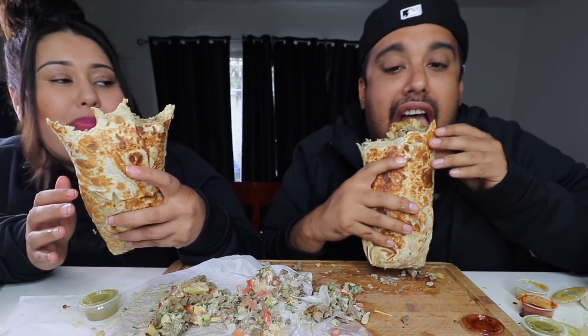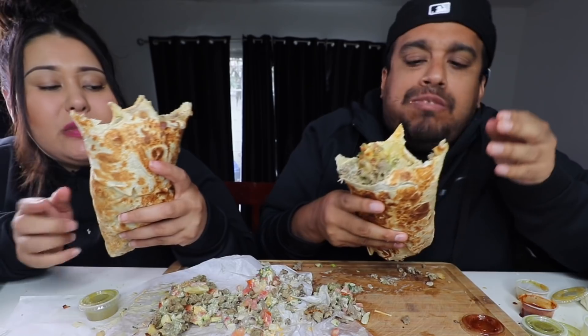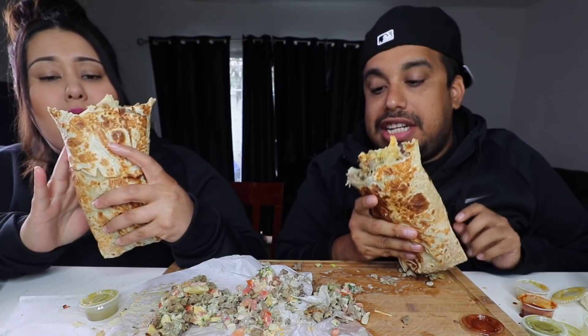This is heavy though, guys. How many people can eat out of this burrito? Like four? Three? I would say like four grown people. If you cut them the right sizes. This is really heavy.